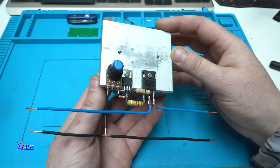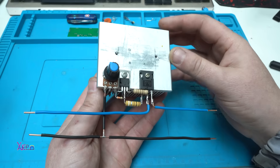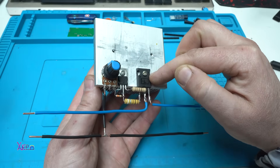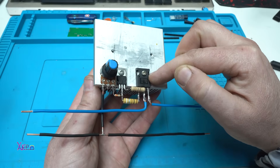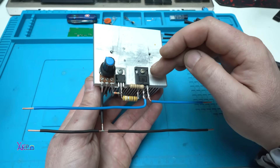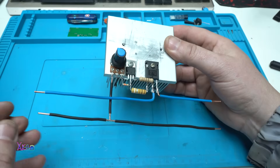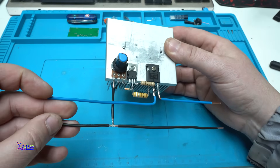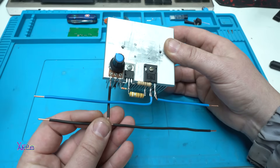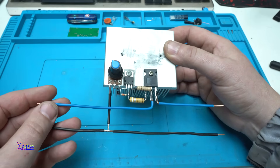I am done. As I said, this is a high-power voltage regulator controlled by the LM317 and this powerful MOSFET ERFP054N. It can handle 70 amperes maximum. This is the input voltage, this is the output voltage, ground or minus, and the blue wire is positive.